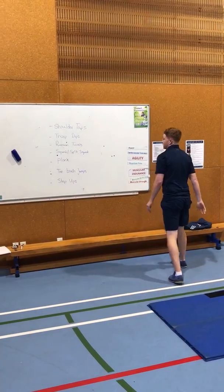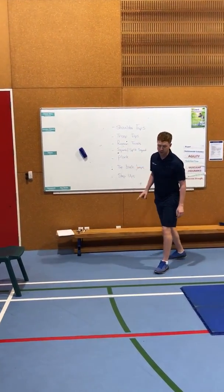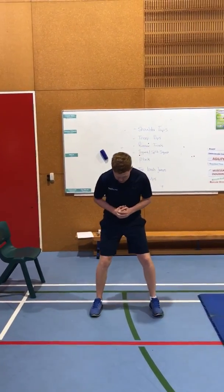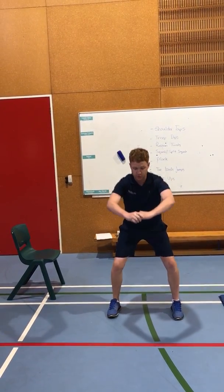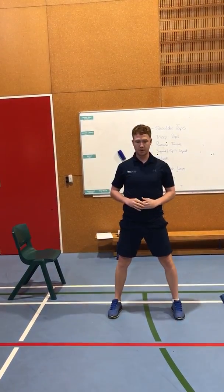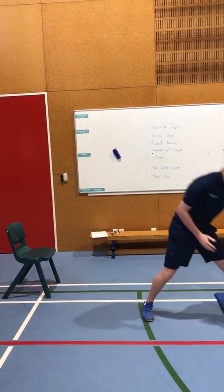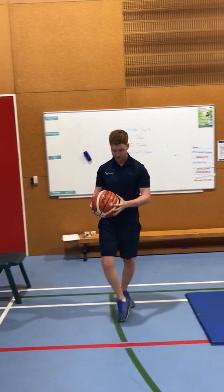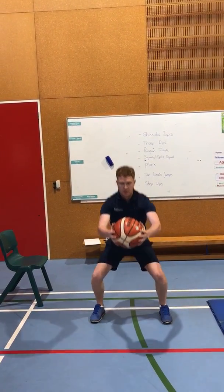Our next one is a squat, or if you want to make it more difficult, a split squat. Feet just outside shoulder width apart, keeping your chest nice and upright, and you're pretending you're going to sit back down into a chair — squatting all the way down and back up. If you want to challenge yourself you can hold a ball or something a little bit heavier.